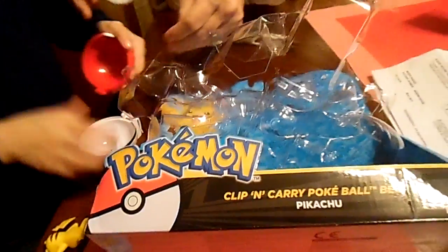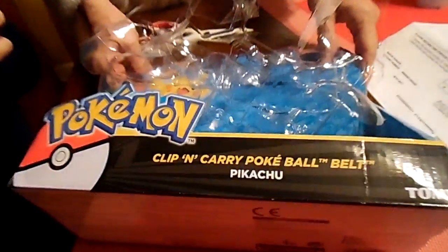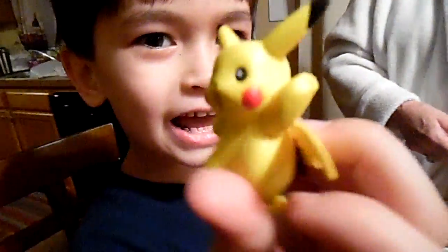Need help? What you got, baby? Pokemon clip and carry. Yep, Pokemon clip and carry. Pokeball — you got it. It's a Pikachu. Pikachu in it. Where's Pikachu? Pikachu. Oh, Pikachu!